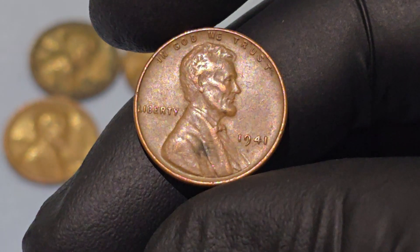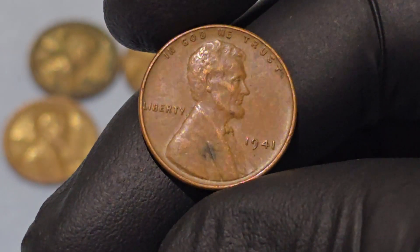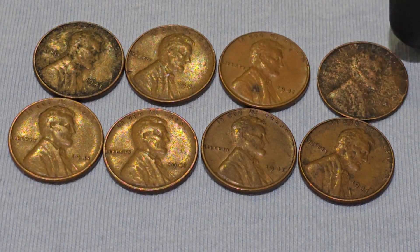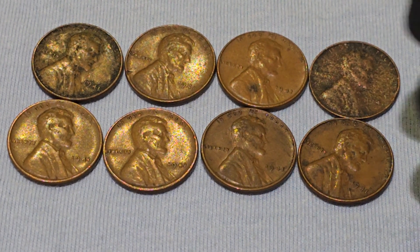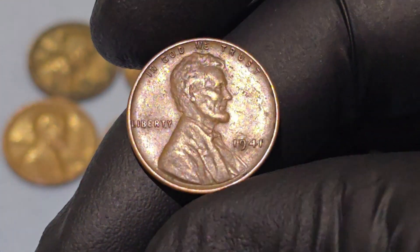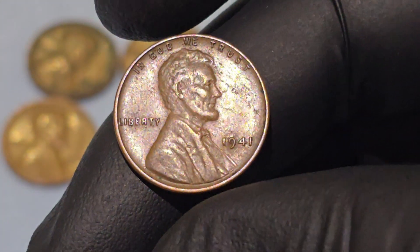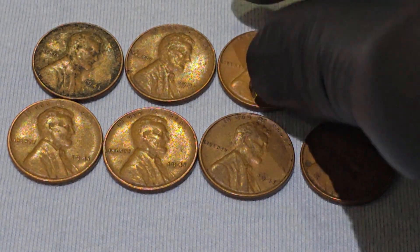The 1941 Wheat Penny is a fascinating coin, not only for its historical significance during the tumultuous years leading up to and during World War II, but also for its iconic design and place in American culture. Though common in the world of coin collecting, it offers a glimpse into a different time in U.S. history and is cherished for its beauty and symbolism. Whether for historical interest or numismatic value, the 1941 Wheat Penny continues to captivate both casual observers and serious collectors alike.